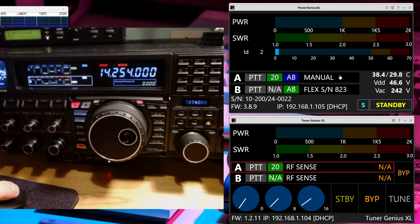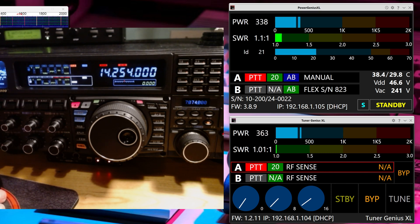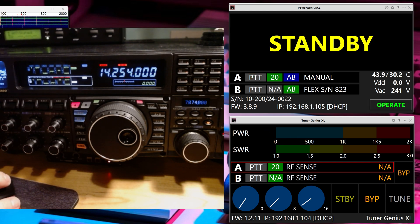I've got my exciter down at 10 watts. I could send a tuning pulse — and it says 'please unkey' because it wants to adjust the band. You can see it adjusted the band on the Tuner Genius to 20 meters. The Power Genius already knew I was on 20 meters. Let me click tune again. So 10 watts is giving me 338 watts — well, that is a lot. Let me flip that into standby from the Power Genius.